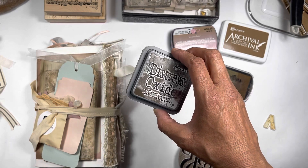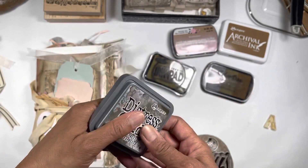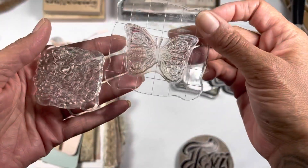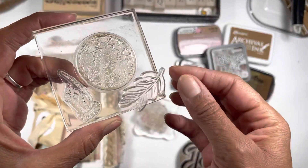And distressed oxide — this one's really dark. I like it. So those are some of the inks, and then these are some of the stamps. I like to use flowers, butterflies, just different things.